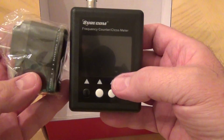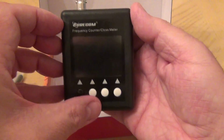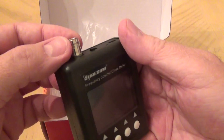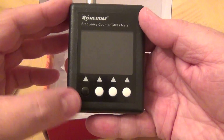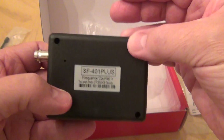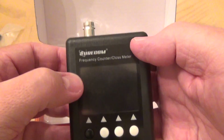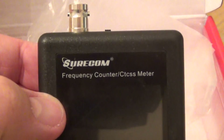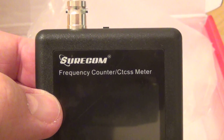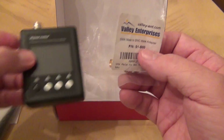Both antennas can be attached to the device. The device itself is small, as you can see — very little, very light. Just to compare, it's smaller than the charger itself. There's a BNC antenna socket on it. This is the SF401 Plus, and the brand is Surecom — it's a frequency counter.